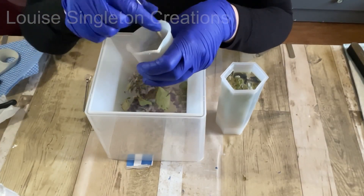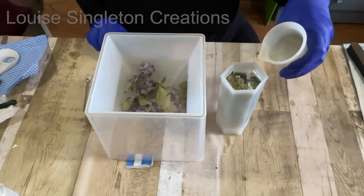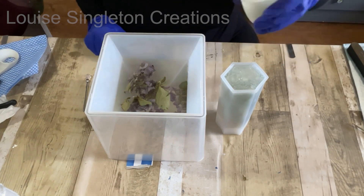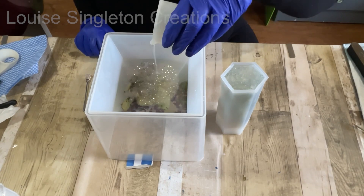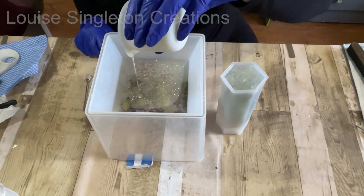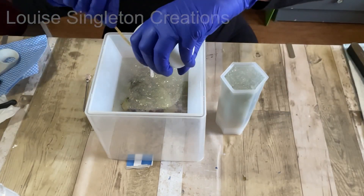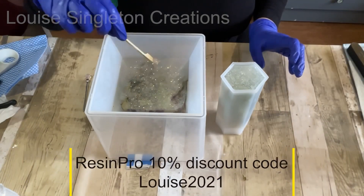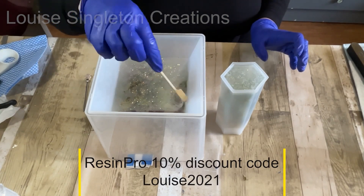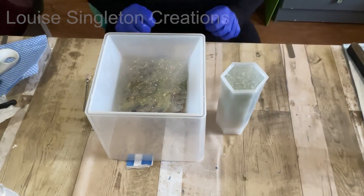I continued with my original plan: adding some holographic glitter to my resin and doing a glittery white layer. The glitter is from Resin Pro - just about everything apart from the moulds is from Resin Pro. They are my favorite resin supplier and they have loads of lovely glitters, pigments and everything you could think of. I'll put the link to all my Resin Pro things in the description, as well as my moulds which will be in my Amazon storefront.